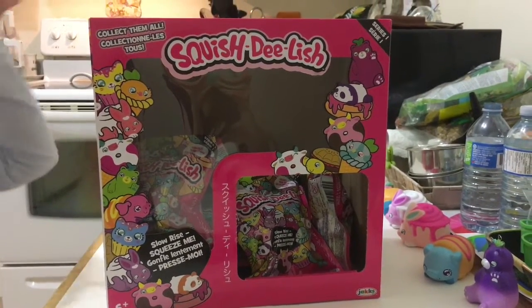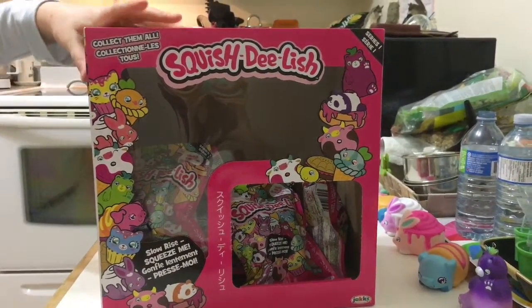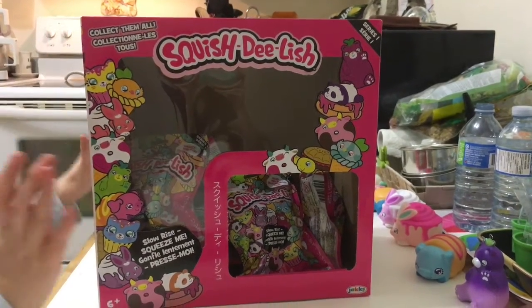Today we're going to be opening Squish Delish Series 1. Let's see what's inside.